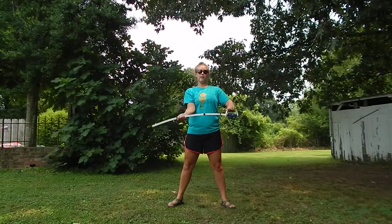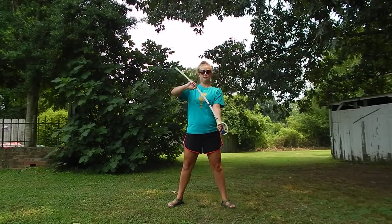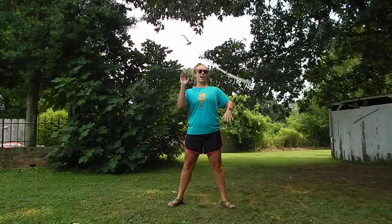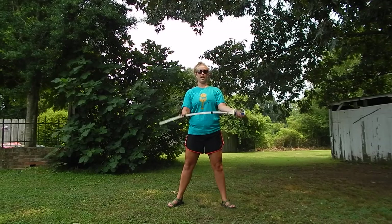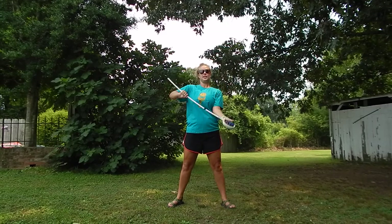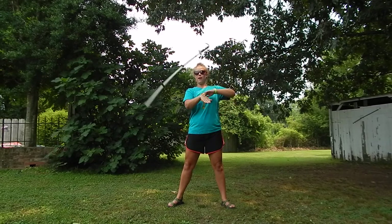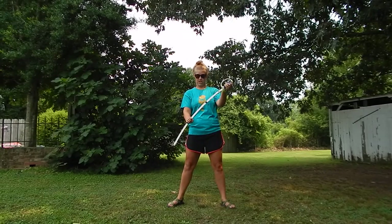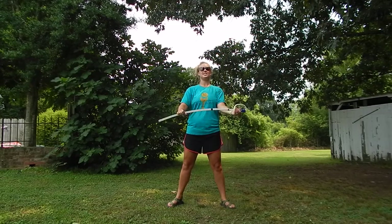So: one and two, three, four, five and six, seven, eight and one and two, three, four and five and six, seven, eight. Repeating the full sequence through multiple cycles: one and two, three, four and five and six, seven, eight. From here, you can keep going — just simply push down with your right hand and you'll go back to flat. One and two, three, four, five and six, seven, eight.